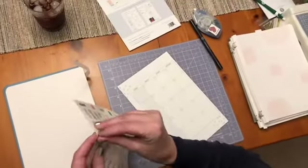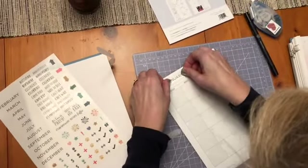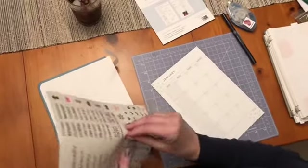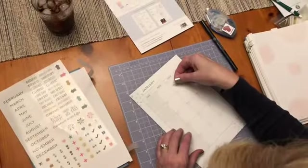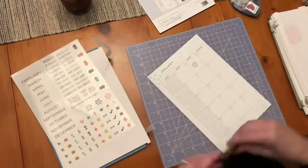I'm just getting my calendar pages set up here. The planner pack is an extra kit and it's got the months and some cute stickers. I'm just going to use my pen to fill in the dates.